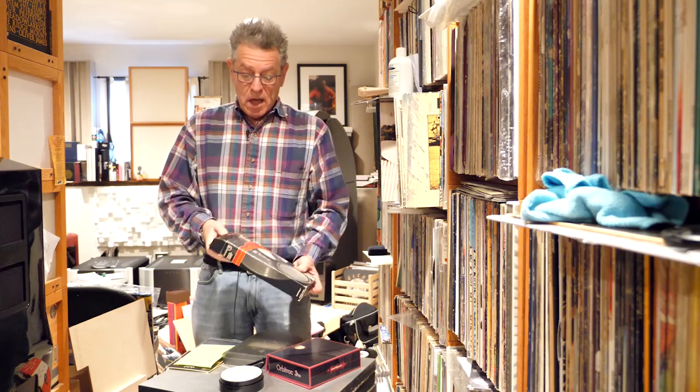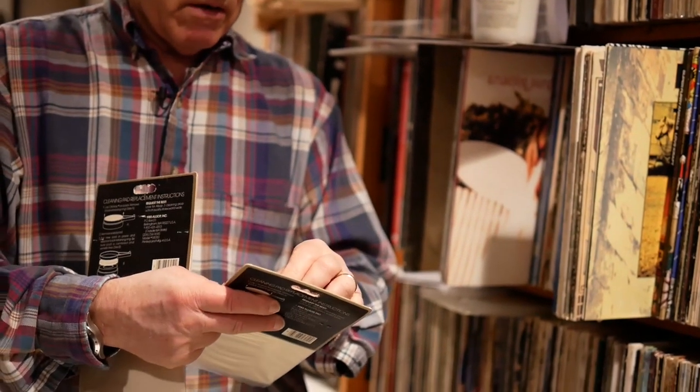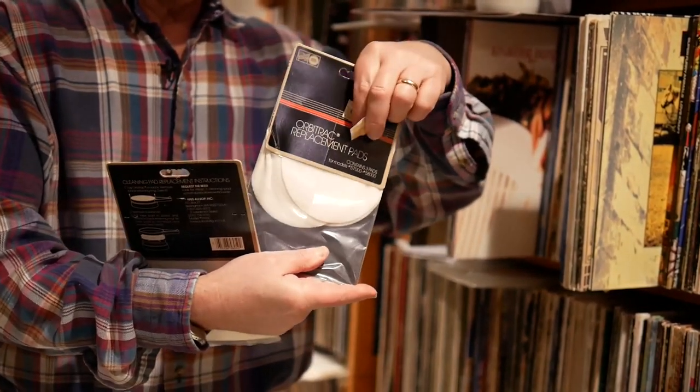A lot of people who had the original Allsup were out of luck. Except for people like me who, when Allsup stopped making them — when vinyl was going away — you could go to a record store, which they used to have. And they were getting rid of these pads. These are the Allsup pads, three for 50 cents. The original price was much higher — $4.99 back in 1987.